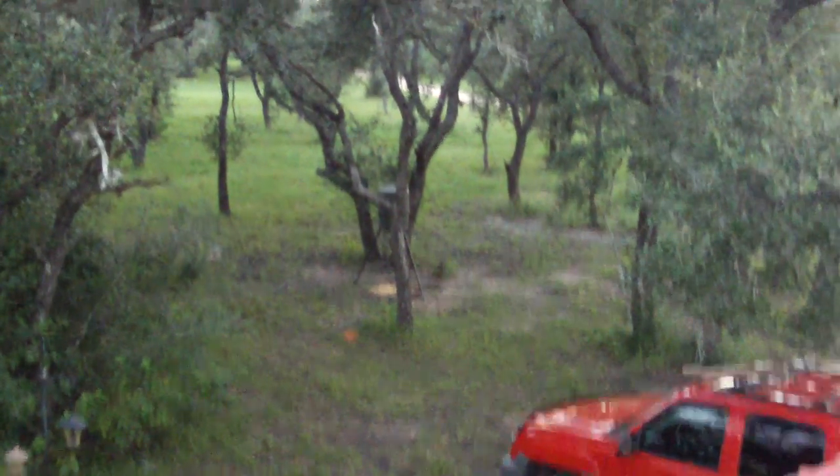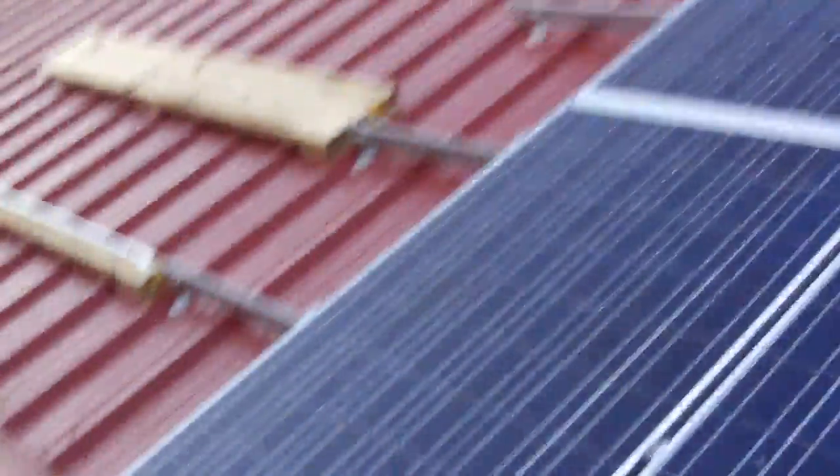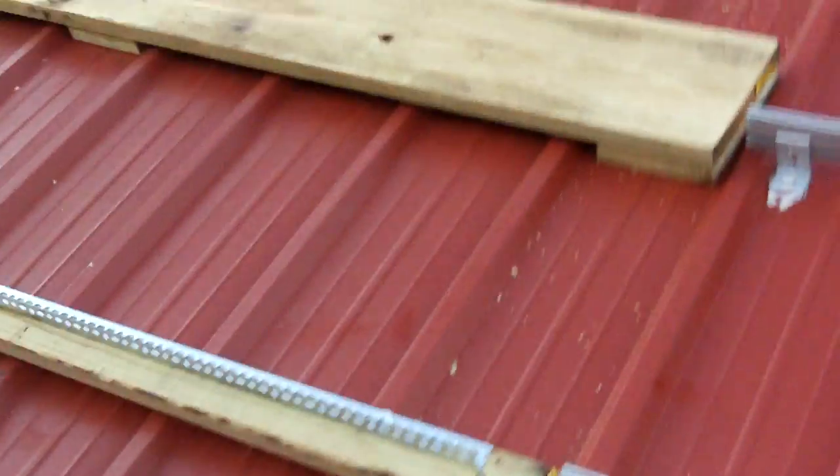That noise you hear is my deer feeder — in about half an hour there'll be about a dozen deer down there feeding from it. Anyway, back on task.